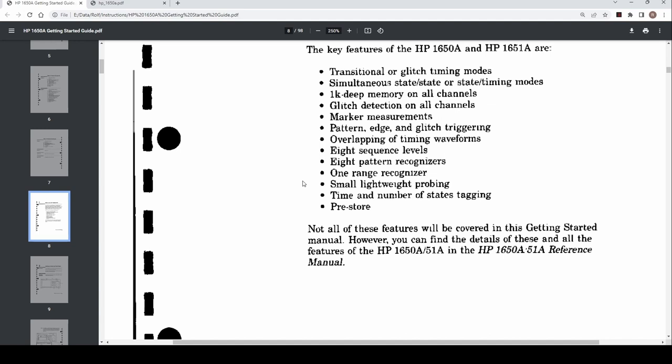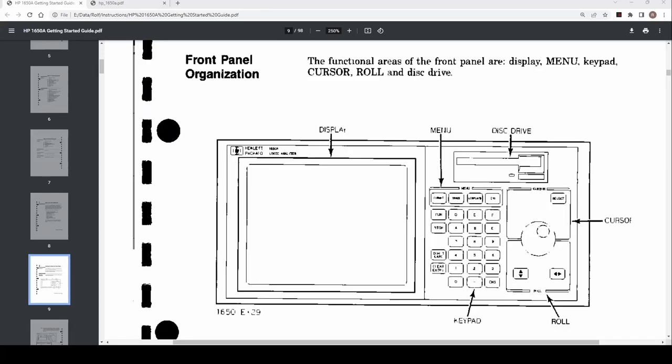And it does that with patterns also. That pretty much summarizes it. This device comes from around 1987.